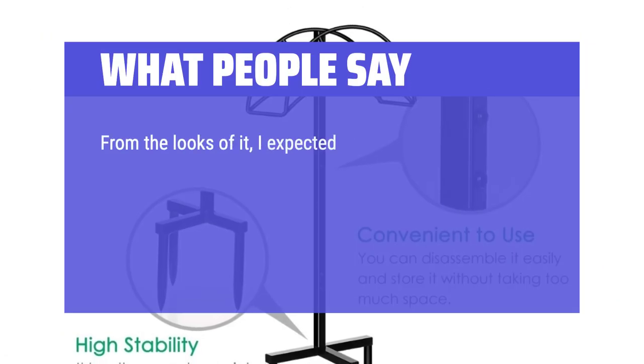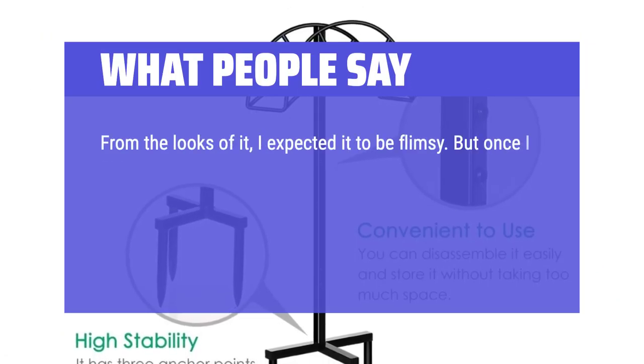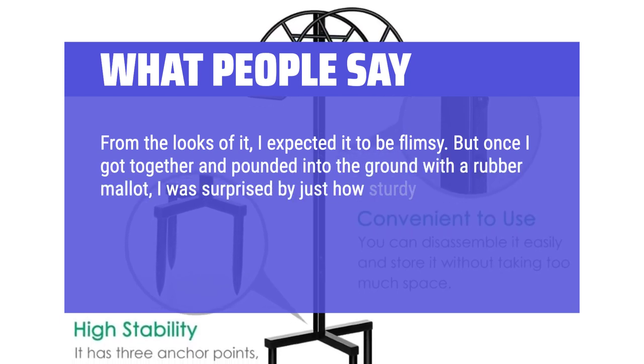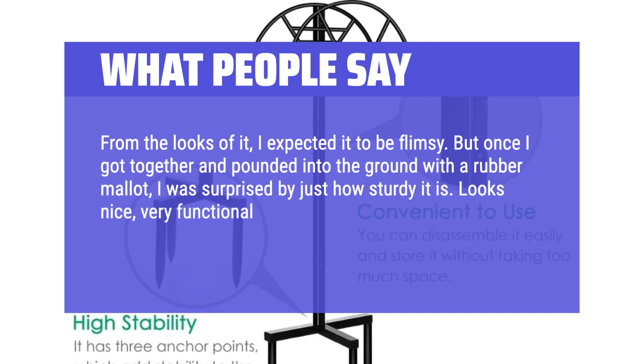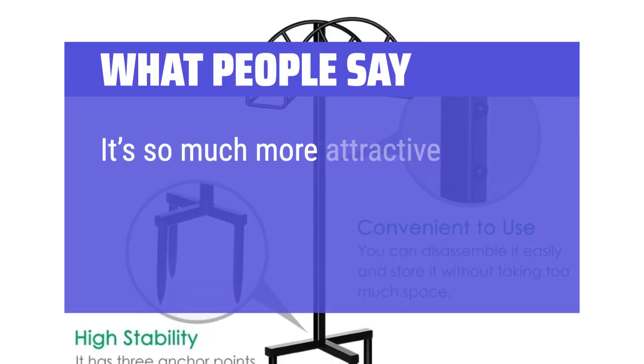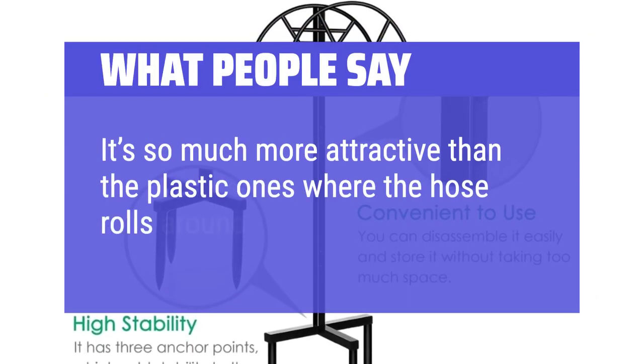From the looks of it, I expected it to be flimsy. But once I got it together and pounded it into the ground with a rubber mallet, I was surprised by just how sturdy it is. Looks nice, very functional, and 5 months later seems to be standing up to the elements pretty well. It's so much more attractive than the plastic ones where the hose rolls around and around.